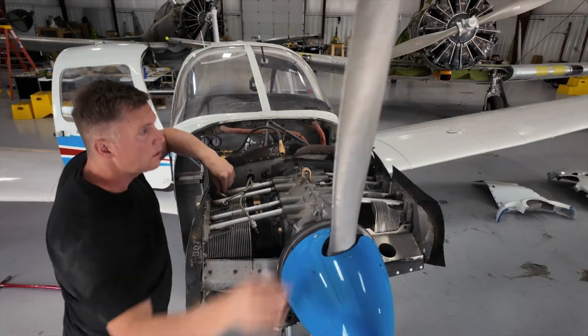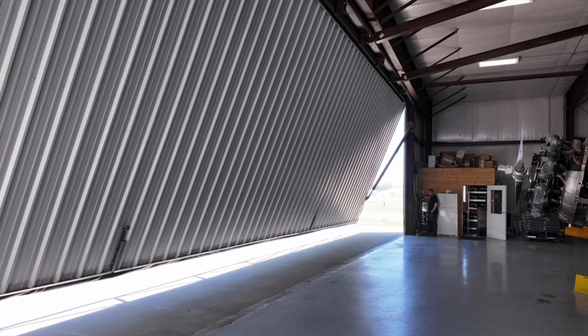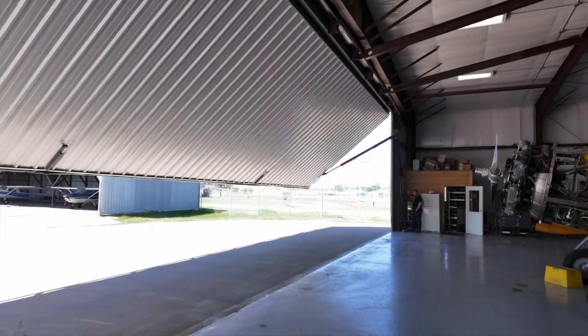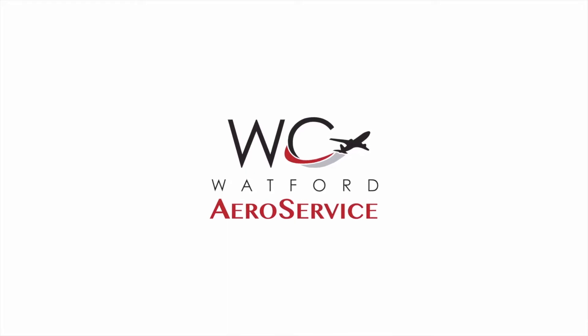What's up everybody, how we doing? Today I got to get the Warrior in here to do a 100-hour inspection. Part of that inspection is to do a compression check on the engine — we do it on every 100 hours, it's a requirement. I thought I'd make this video showing you the steps I take, the procedures, what to look for, and basically how to do it for anybody out there looking to learn.